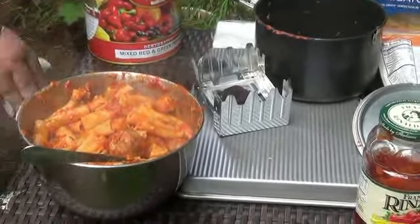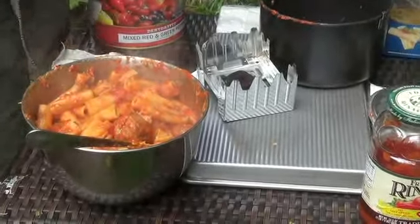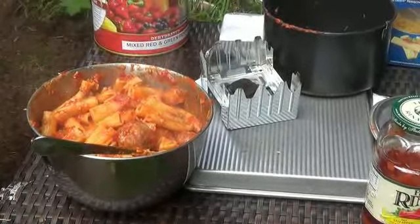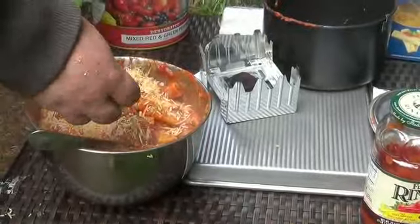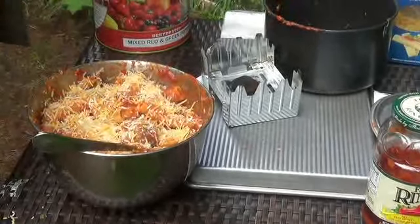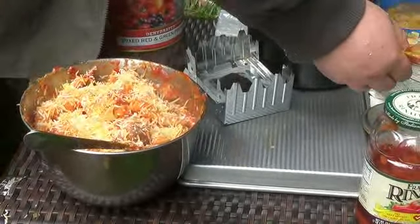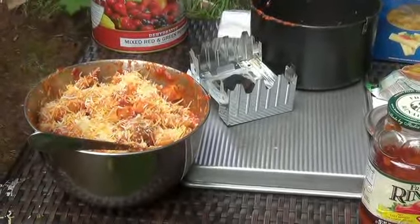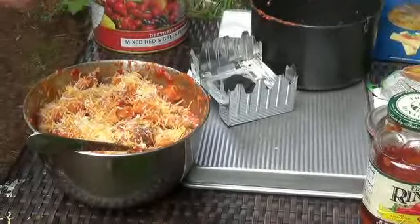Now for the final little thing, I'm going to melt some cheese on top of it. Just love cheese. Finish it off with another splash of garlic. Like garlic cheese.